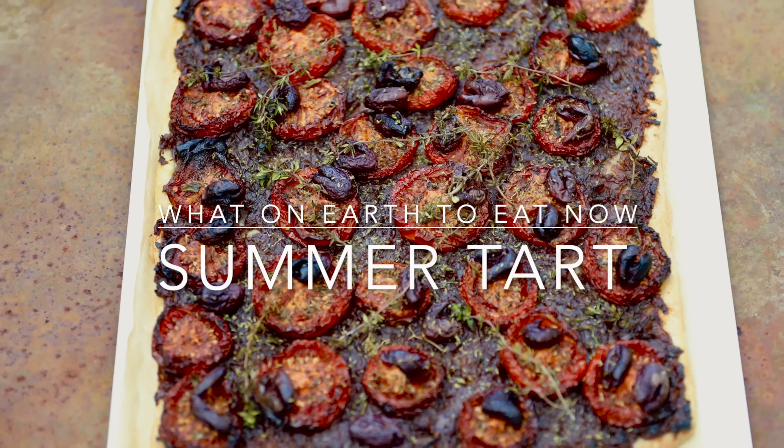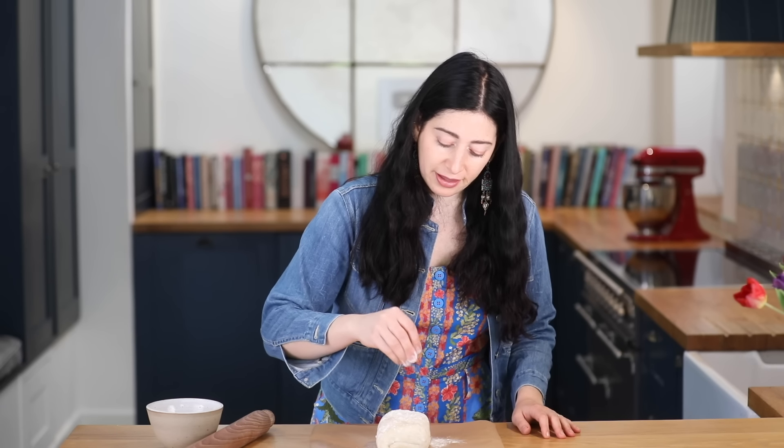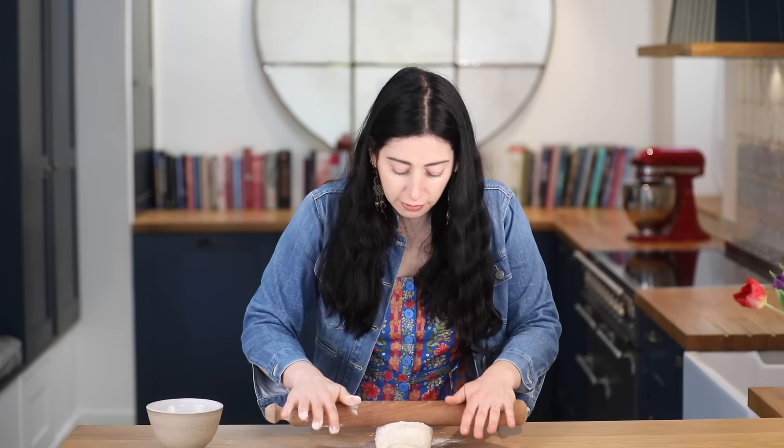I'm going to show you a recipe for a beautiful summer tart that you're gonna absolutely love making. To start I've got my homemade pastry — you can get the recipe on our channel. I've taken it out of the refrigerator about 20 minutes before I wanted to roll it, as that just makes it easier to roll. A little bit of flour and then I'm just going to roll it out.